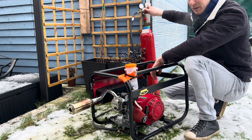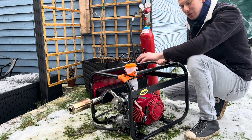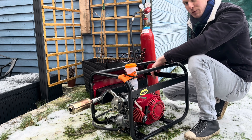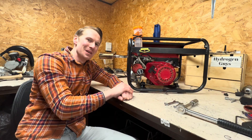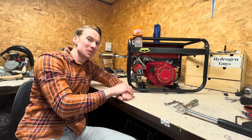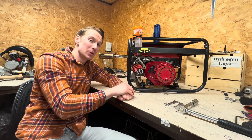And there we go — 100% hydrogen, pure hydrogen engine. It's just run out of fuel, but that actually lasted a lot longer than I thought it would. So that was the engine running — a cold start on a cold day. It couldn't be any colder really. It took a good few pulls to get the engine going.